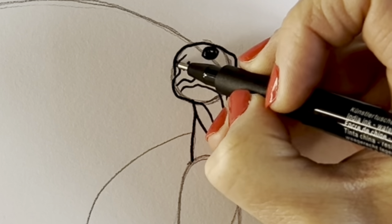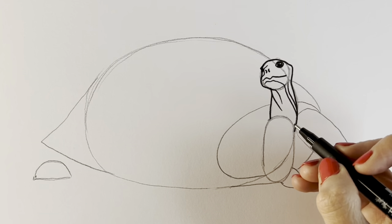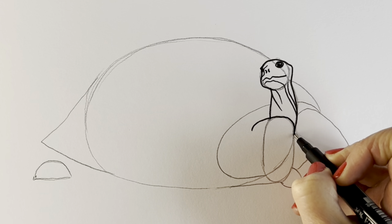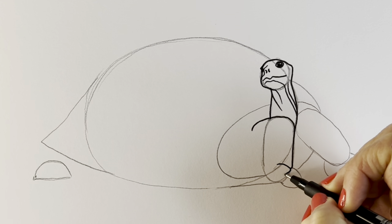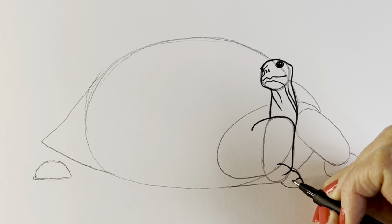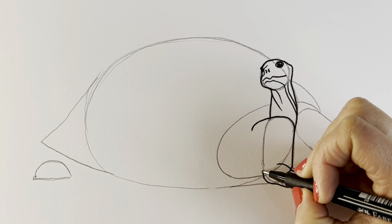I'm just going to draw the other eye on the other side — you can't see it too much. Next we're going to be drawing the limbs. This one actually starts over here and I'm joining these preparatory lines that we did before. It comes all the way down and there's a couple of folds — one fold, another fold — and then it goes into the foot with these giant toes. Another one comes round, follows along, and then we follow this preparatory line that we did before.